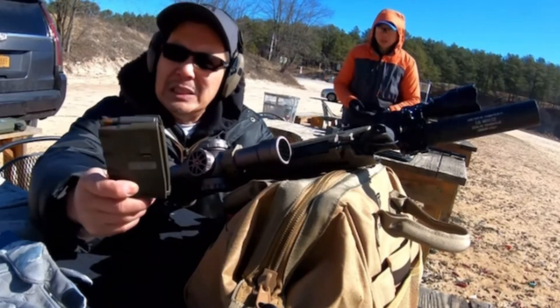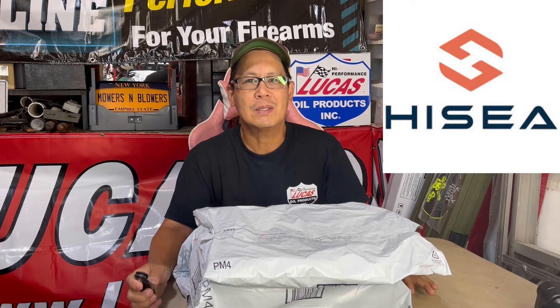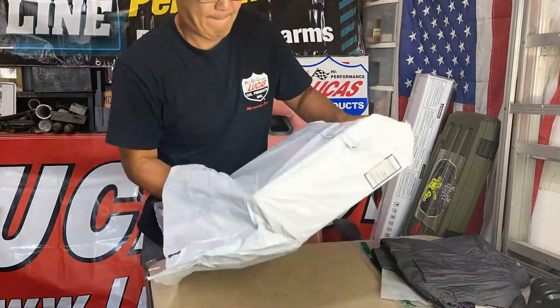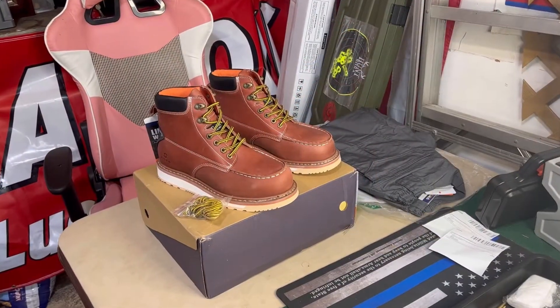Hey guys, how you doing? It's Henry at Mowers and Blowers, welcome to another weekend product review. I received a couple of items here from outdoor company Hisseya — it's an Asian company that has sent me a couple of their sample products for me to show on YouTube so that they can get the name out into the American market. I'm going to unbox this really quickly and we'll see what they say.